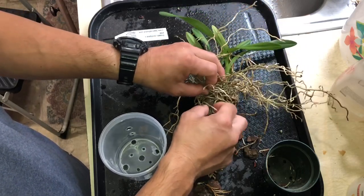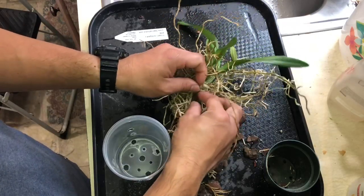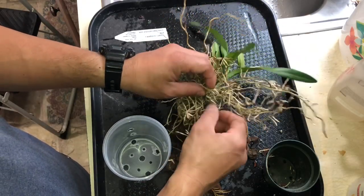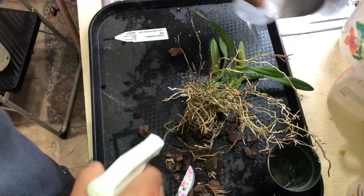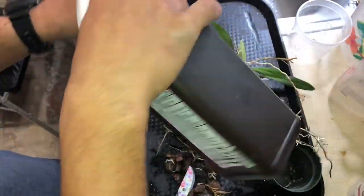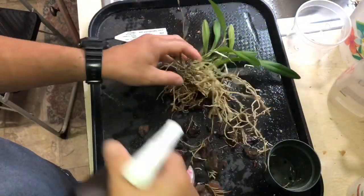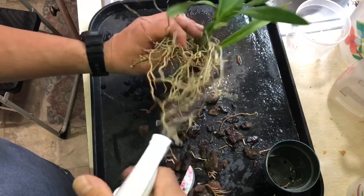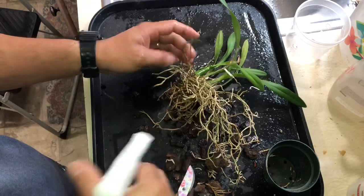What I'm gonna do here is use hydrogen peroxide anyway, so I'm going to wet it and at the same time find out which roots are bad.